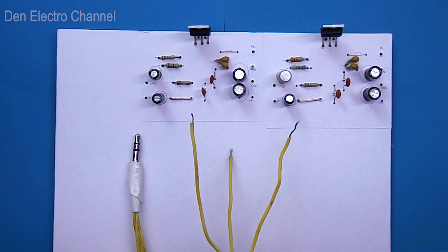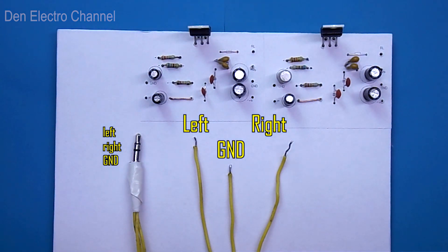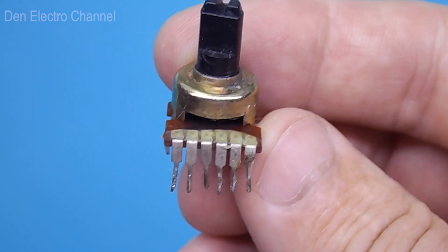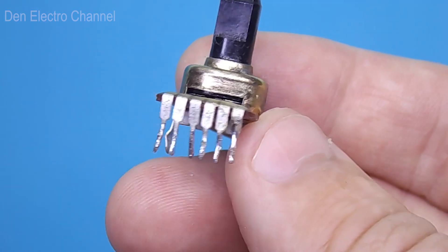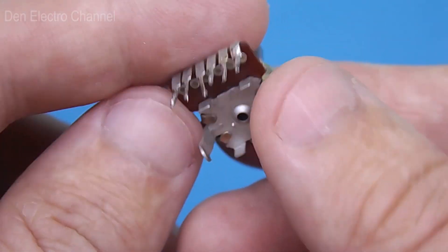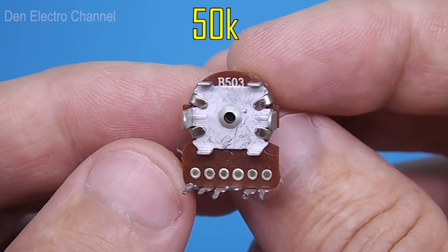You will need a wire soldered to the mini jack. Find the ground, left contact, and right contact. Note that using regular wires is not entirely correct, as audio signal quality will be affected by electromagnetic interference. You should always use shielded wire from the mini jack to the amplifier input, with the wire shield connected to ground. To adjust the volume I will use a double potentiometer. It has six pins — three contacts per channel — and its marking is B503, meaning its resistance is 50 kilo ohms.